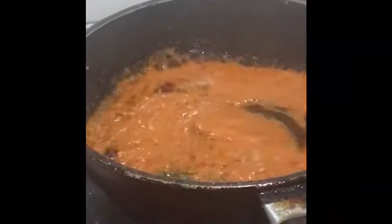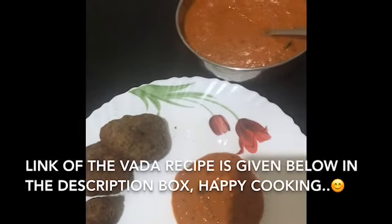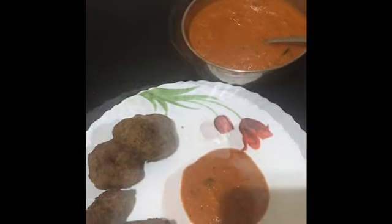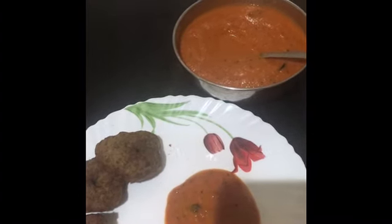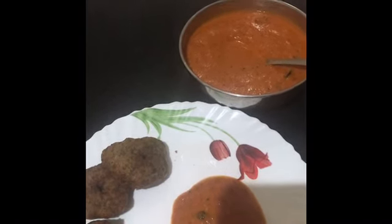The chutney is ready. Just switch off the flame — don't overcook. This is my tomato chutney recipe which my family likes a lot, and I hope you guys will also like it. That was it for today's video — I'll see you soon in my next video. Until then, this is Sharda signing off. Take care, bye bye!